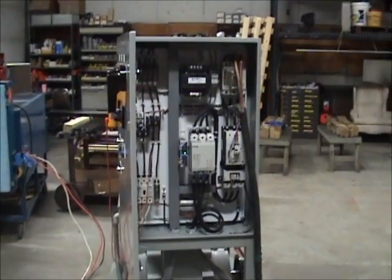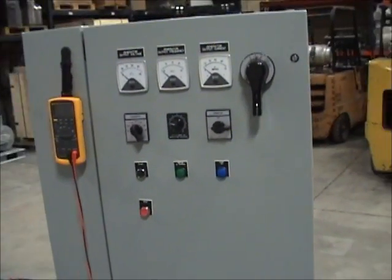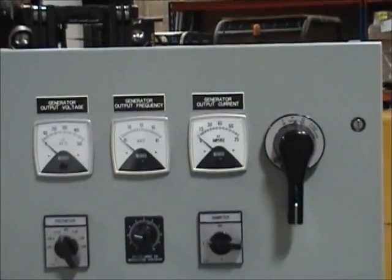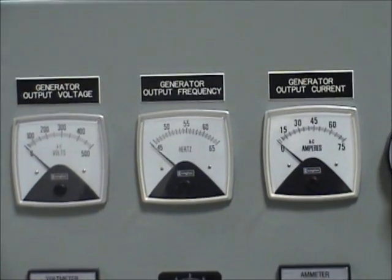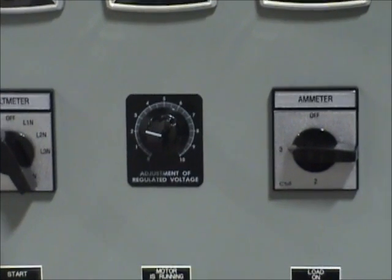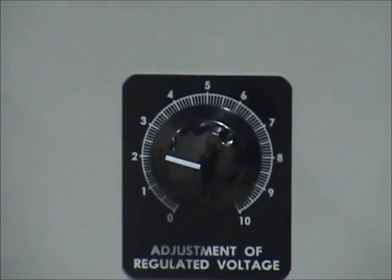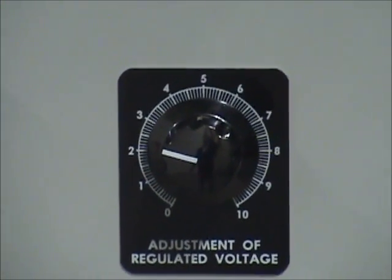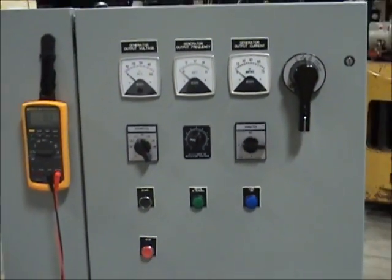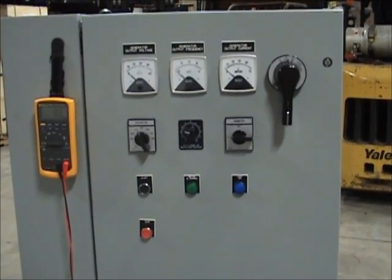The dual operators are shown here. Our standard 50SC control package has 3 meters to include a generator output volt meter, generator output frequency meter, and generator load current meter. In the middle, you can see our generator output voltage rheostat. By rotating this rheostat clockwise or counterclockwise, you can adjust the generator output voltage plus or minus 10% of its nominal value. This particular system is configured for an output of 380 volts, and when we start it, we will demonstrate the generator's output voltage range on a handheld meter.